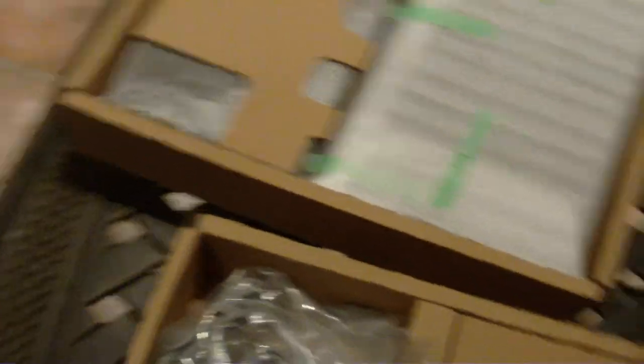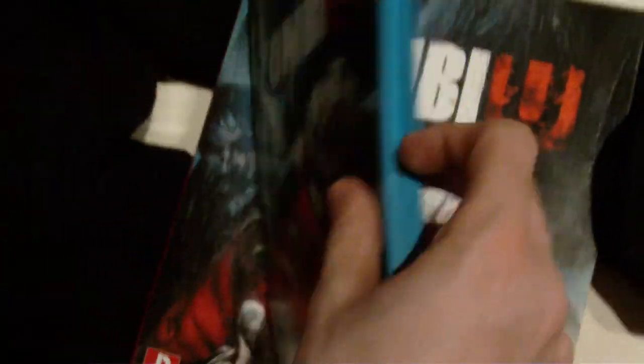This is a copy of Nintendo Land for the Wii U. By the way, you like the powder blue? They're doing powder blue cases — ZombieU does a powder blue case, and Batman Arkham City Armored Edition also comes in a powder blue case. They all pretty much have powder blue cases. I'm going to unbox these later. ZombieU is already unboxed on the channel. I'm probably going to do Nintendo Land or Arkham City next.